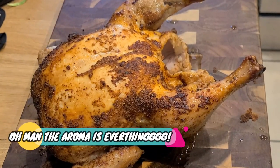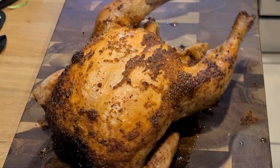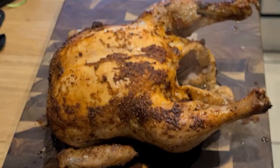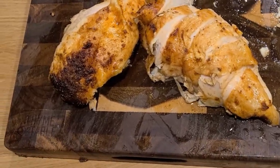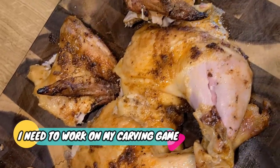After you've rested, the aroma just smacks you in the face. You're gonna go ahead and take a second and carve up this beauty — just like so. I need to work on my carving game, but look at this chicken.